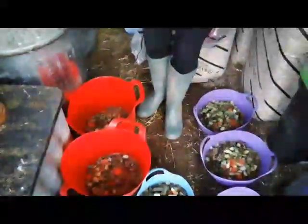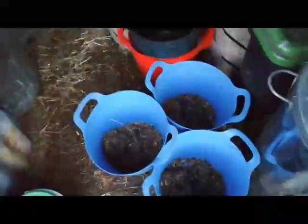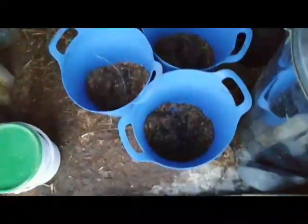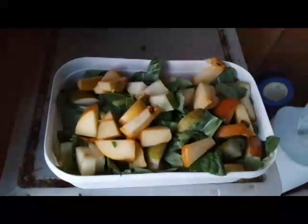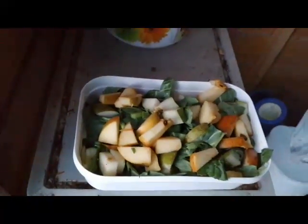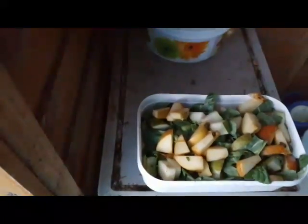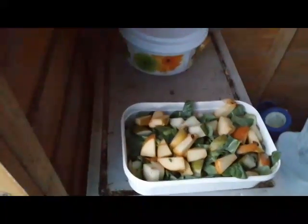This is the sheep food - it looks very similar to the goat one but it's got a different composition. They basically get one scoop of the mix, then they have some chaff, some seeds, and then a topping of leafy veg - some apple, some pear, and cabbage pretty much. Mum's going to give that to them.